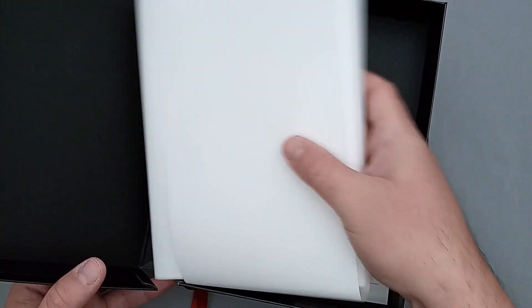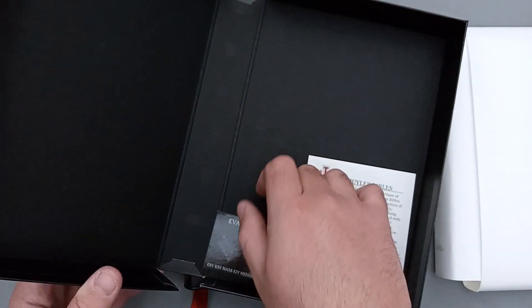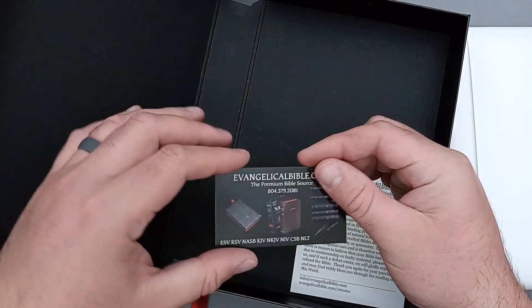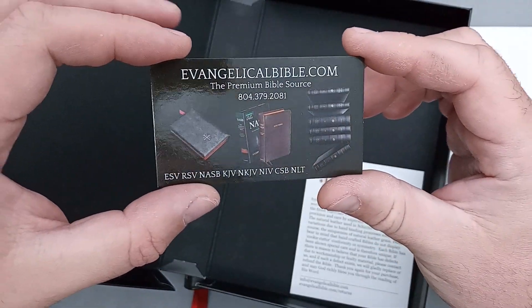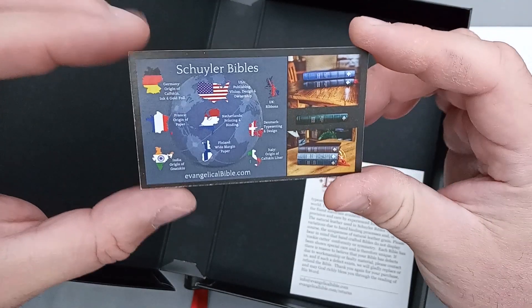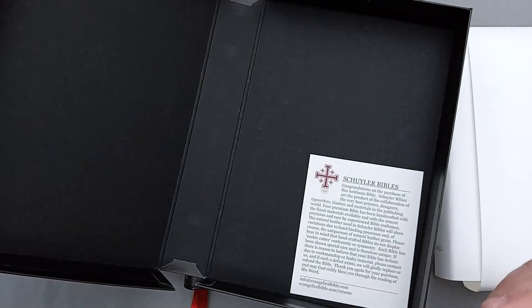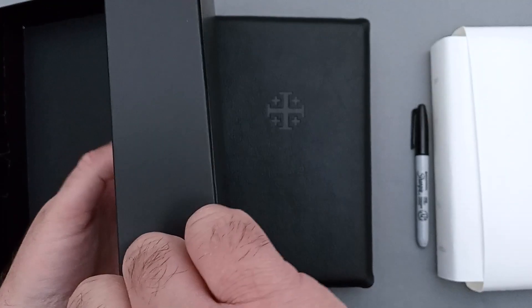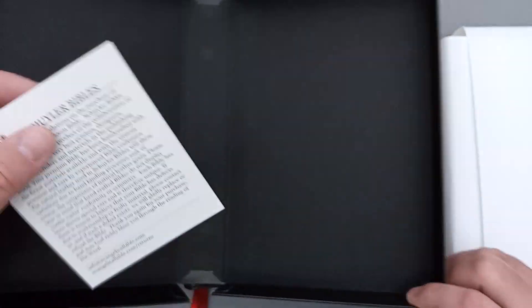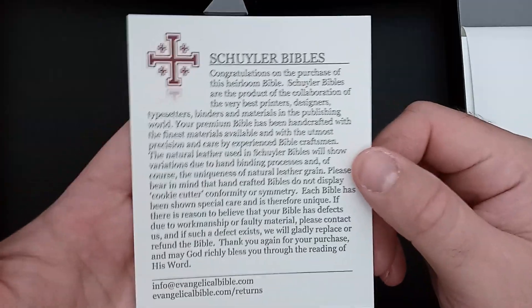It does come with two sheets of paper here, white craft paper to kind of maintain your gap and just kind of keep the Bible minty fresh. You do get a little card from Evangelical Bible whenever you order from them, a high gloss card, a little bit of information about where the Bibles are published, where some of the materials are sourced from. You also get this little card — and this is just a little card kind of explaining more about their Bibles.